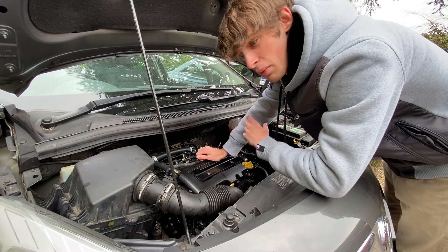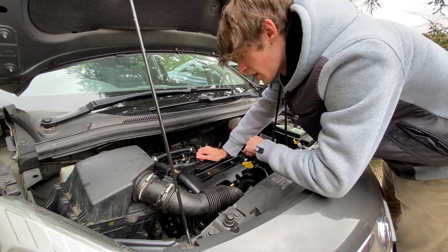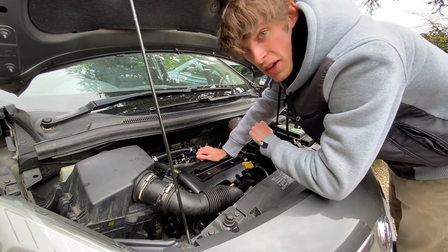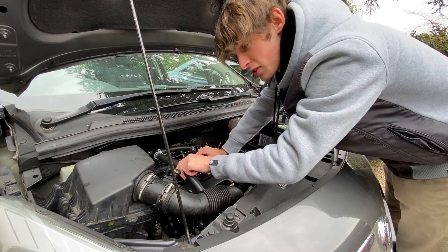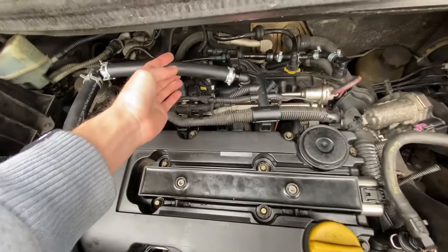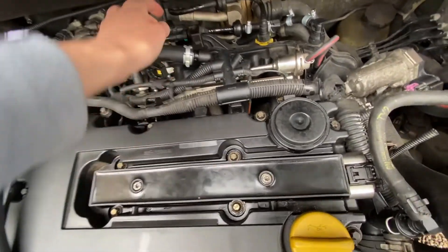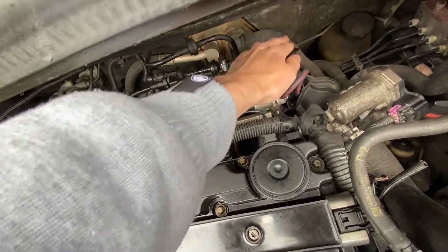Instead of just replacing it with another bad quality one straight from GM, which was going to break at some point again, I thought I'd use an aftermarket option and put one in that wasn't going to break anytime soon and was more reliable. So I bought a kit, built it, and installed it. Here it is — this is the kit that I've installed, which is the custom plumbing for the PCV and the turbo. This is a much better design and it's going to work much better than the OEM PCV valve.